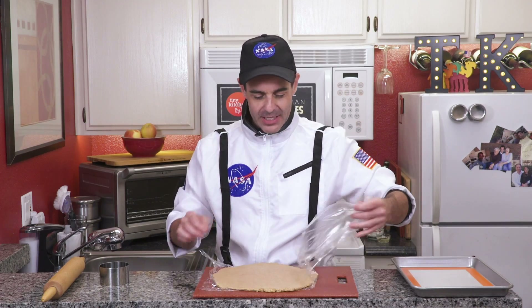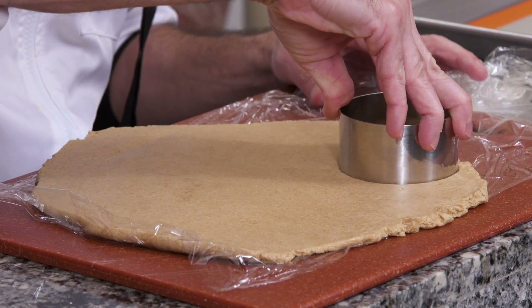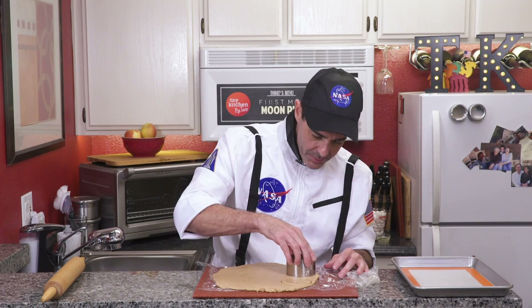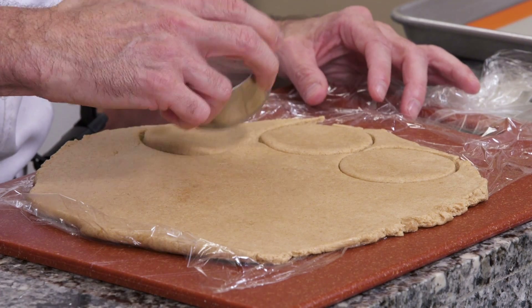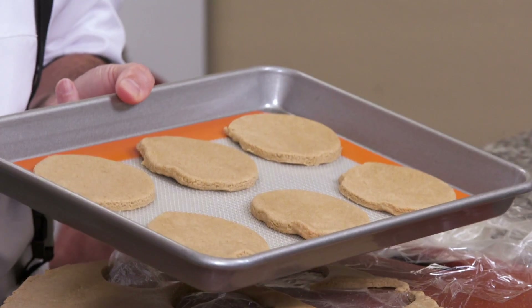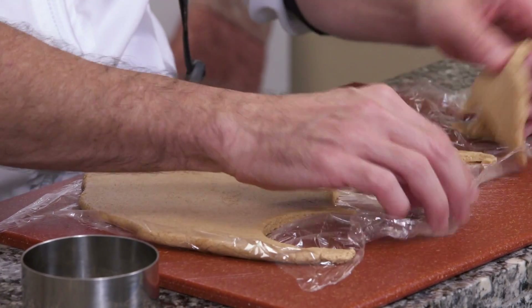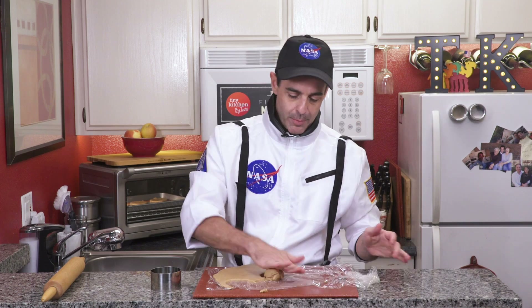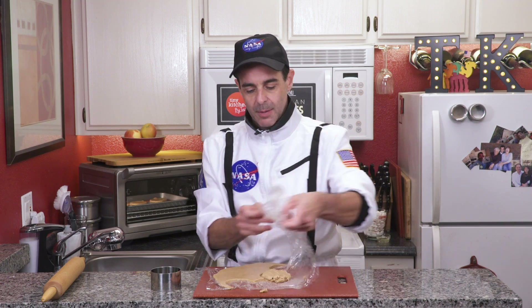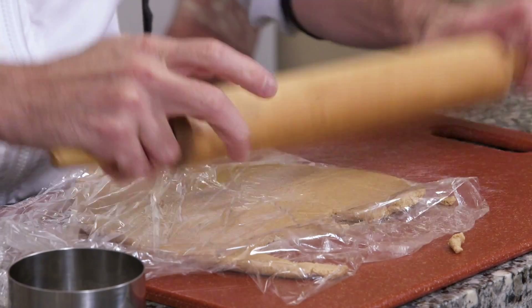Once out of the refrigerator, uncover it and start stamping our cookies with the cookie cutter, keeping them as close together as possible. We'll do six in the first batch — go ahead and peel them out and place them on our cookie sheet. Pop these in a 350-degree oven for about 10 minutes. While those are cooking, take the extra dough, combine it, cover it up, roll it out again, and keep doing that to get the most out of your dough.